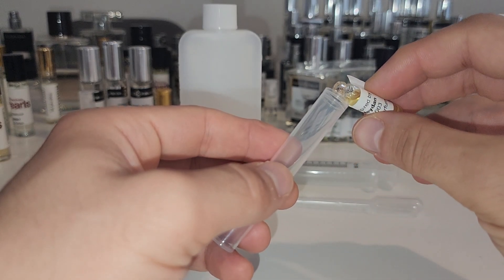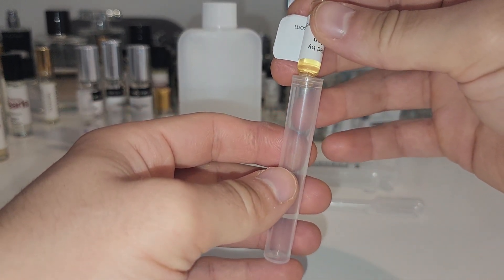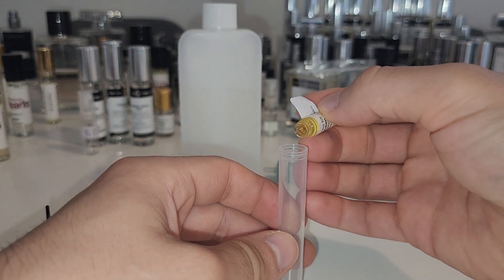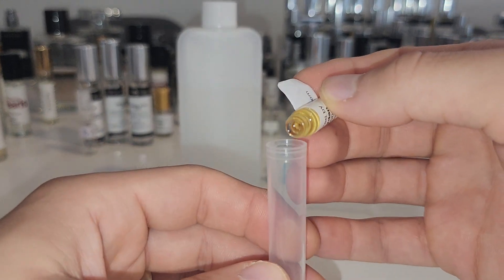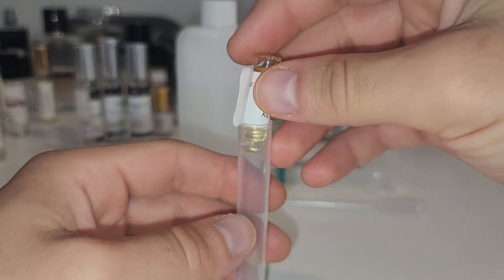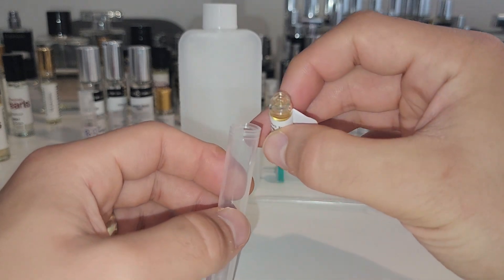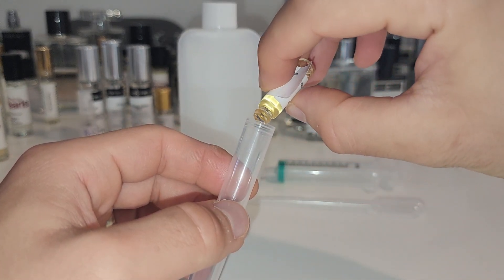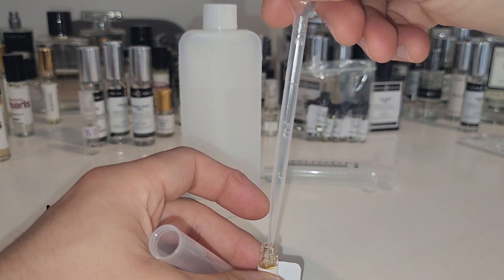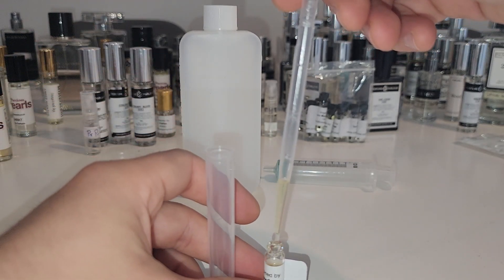I'm not going to use the pipette for this section because the pipette won't fit, but it looks like the oil doesn't want to come out. What's going on? The bottle is made of glass so I can't squeeze it. Maybe we will be using the pipette after all. Pipette it is then.